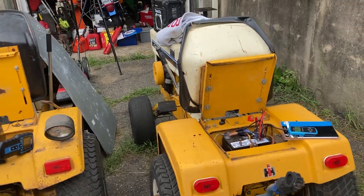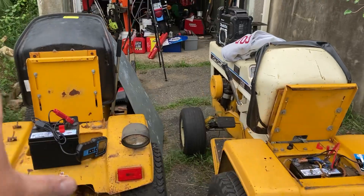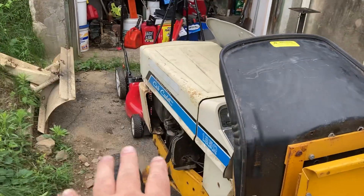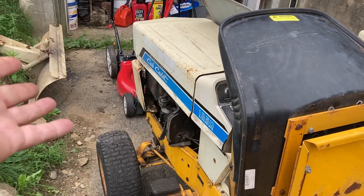Hi guys, Kenny here, Ken Small Engines. We are here with a couple of older Cub Cadets. That's a Model 149 - needs some engine work, got to work on that. This one here, the guy had it stored for a few years, won't run it.